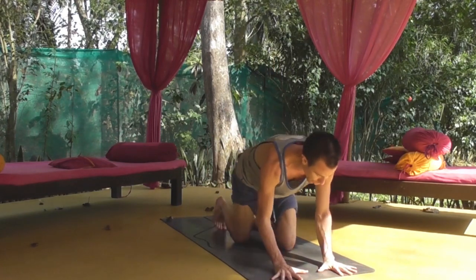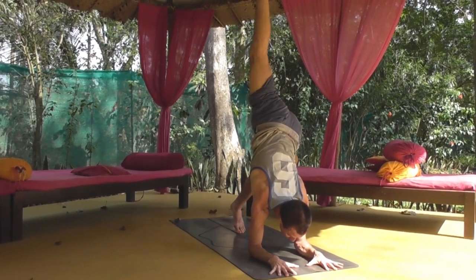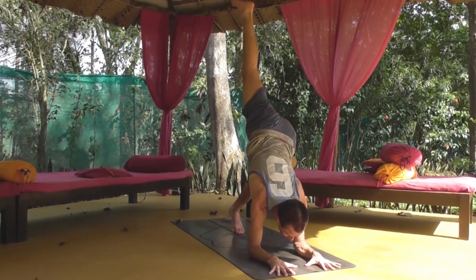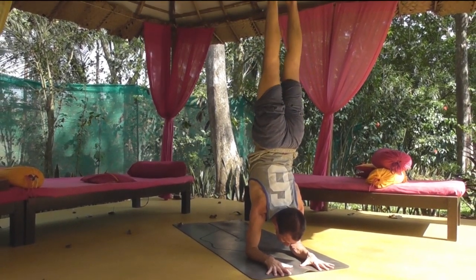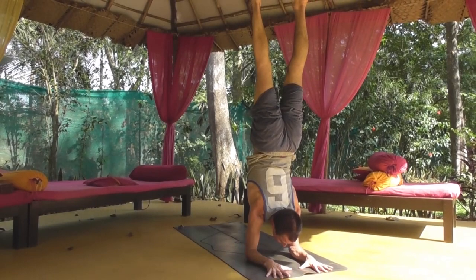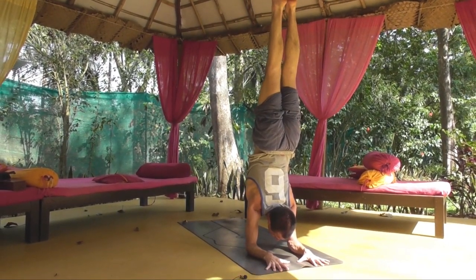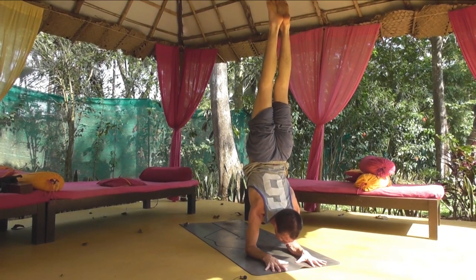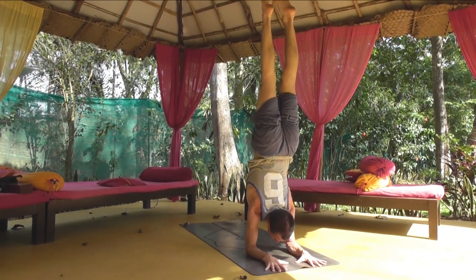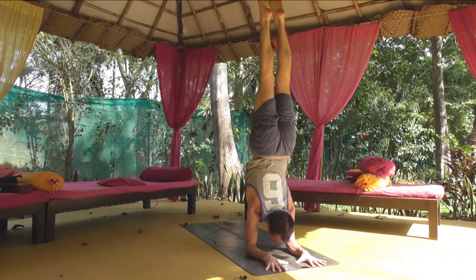We'll kick up and take Pincha again. So I'm looking forward between the thumbs and fingers, I just raise up. I rotate the thigh bones in, and I try to lift the buttocks up. It's no good doing the pose and then just letting the buttocks fall — you can see here, if I just let the buttocks drop onto the lumbar. I actually have to lift. So I'm energizing the legs very strong.